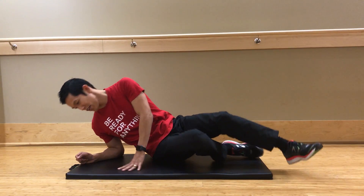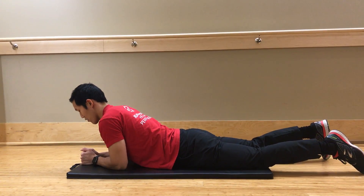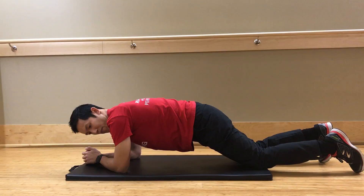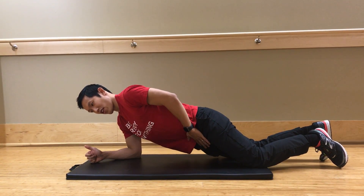To do the plank, you're going to go on your stomach, put your hands and forearms underneath your shoulders, then firm up the stomach and go on your knees first. This is the easiest variation. What you want to feel is the engagement through your stomach in the front.